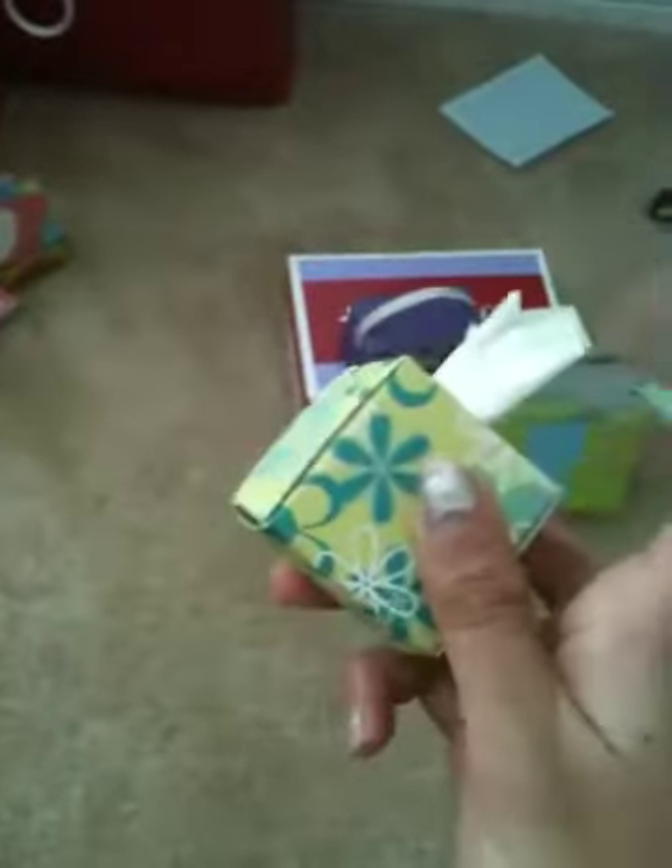Next I have this tissue box — it's adorable. I'll find a way soon to make it so when you take one out, another one pops up. But it's super adorable.